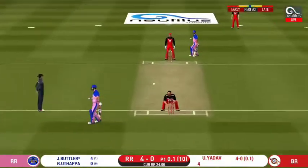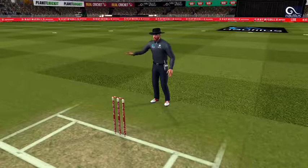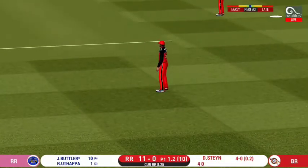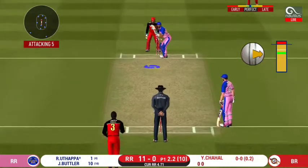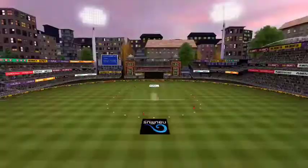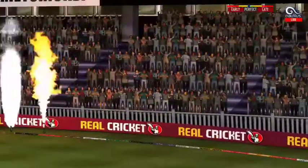That is a very quick single taken. That shot didn't come off that well, but he will definitely be pleased. He is unlucky there and once again hits straight to the fielder. He hit the length for a six — that is a beautiful six. That's gone high in the air and that's got to clear the boundary for six.